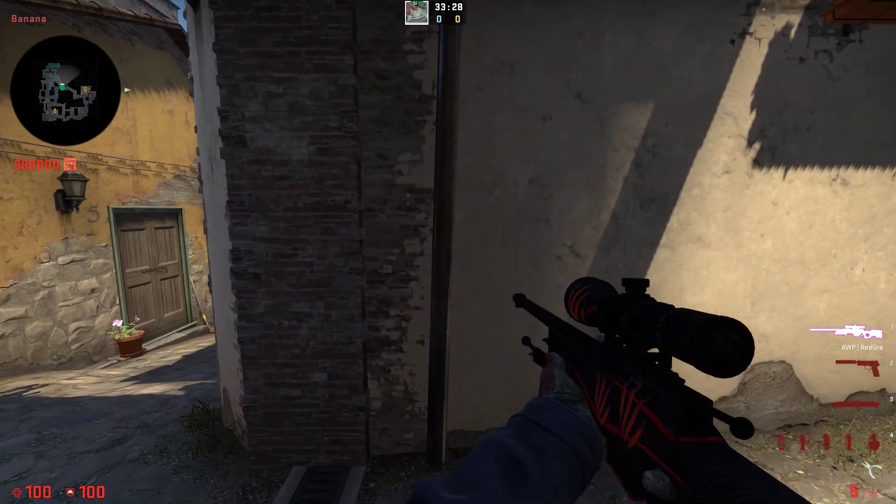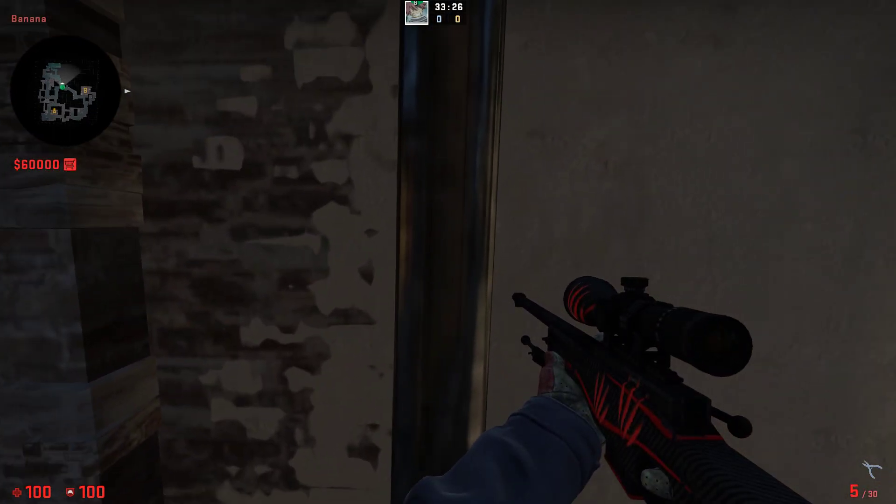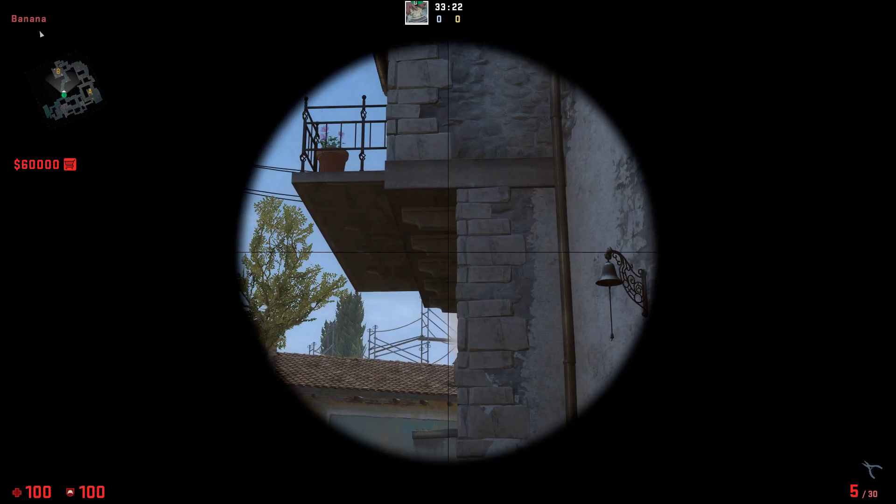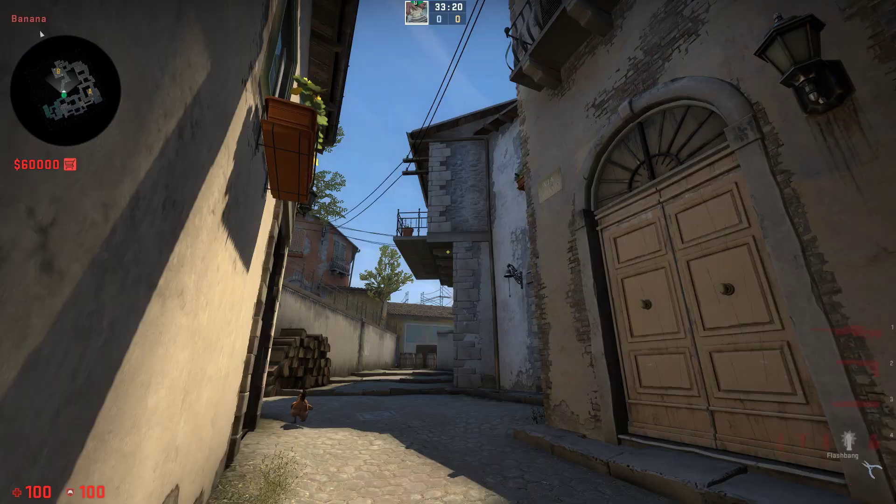The best pop flash for banana you can throw is this one right here, where we just go into the pole right here, then you find the first of these 5 bricks and aim at the first one.